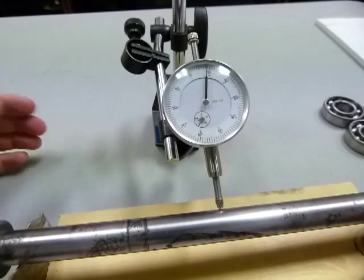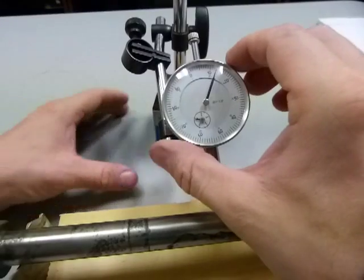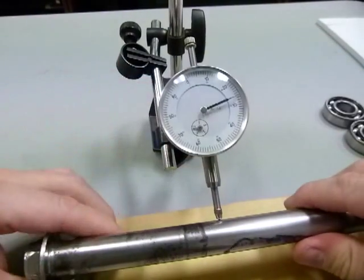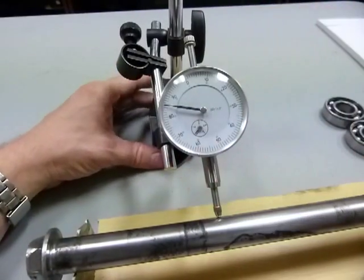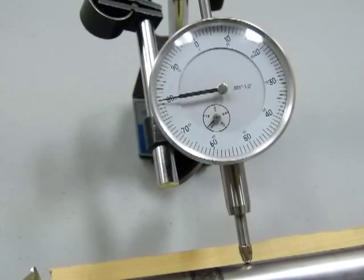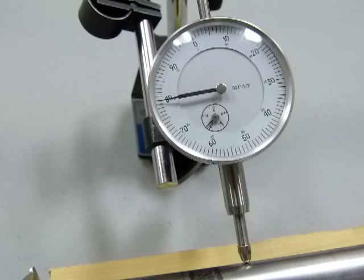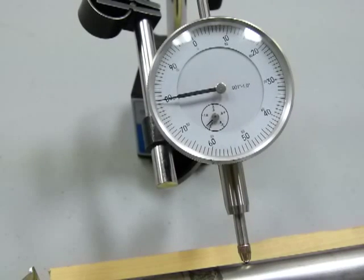I set it up there, and it doesn't matter really where the needle is pointing because this dial gauge takes a relative measurement, so you can start measuring from whatever position you like. I'm going to zoom in so you can see the dials. The needle is going through 80, as is.